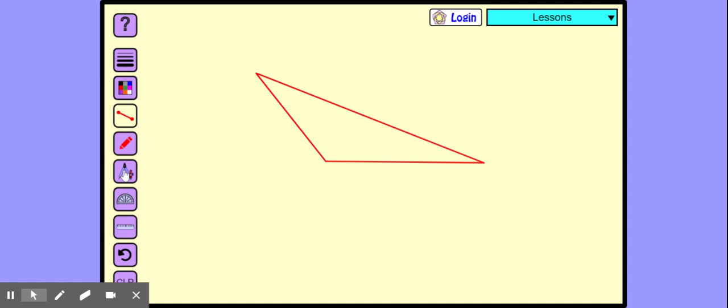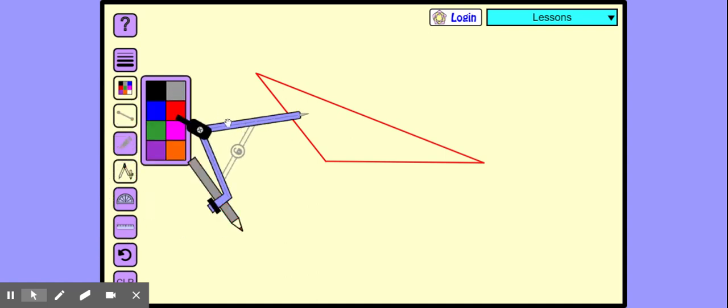So now the triangle is ready. Now where is our compass? The compass has gone very far away. Let's change the color so that we have the steps of construction.